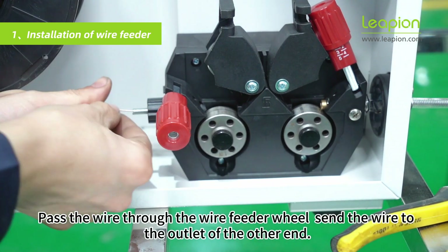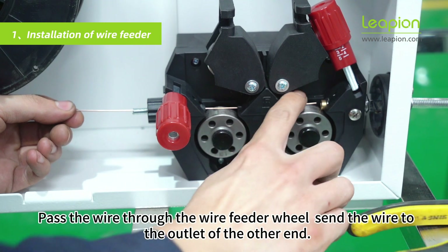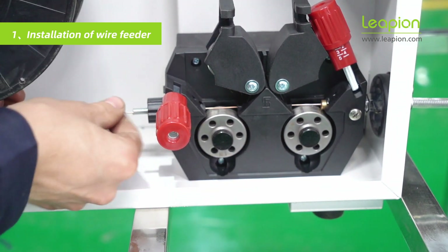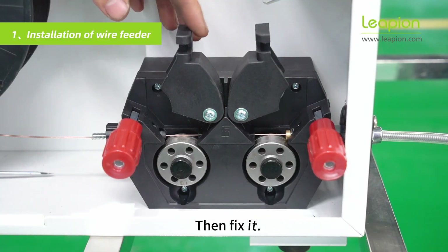Pass the wire through the wire feeder wheel and send the wire to the other end of the outlet. Then fix it.